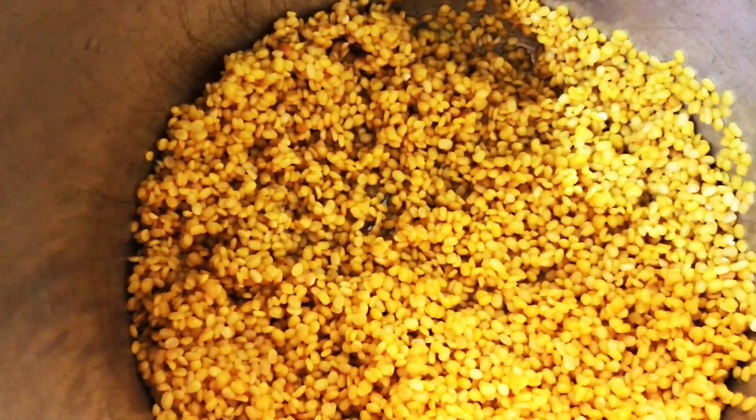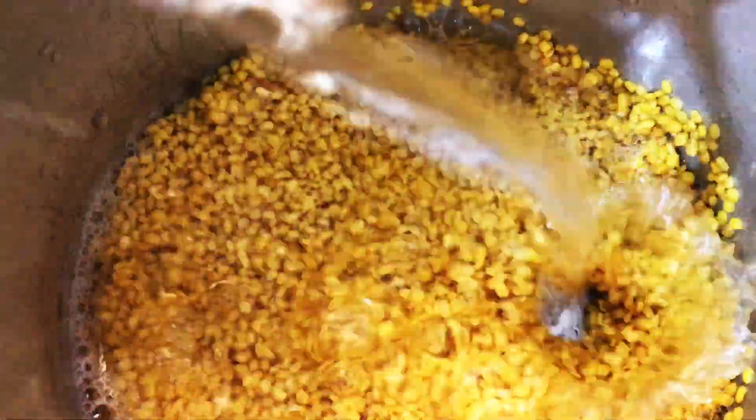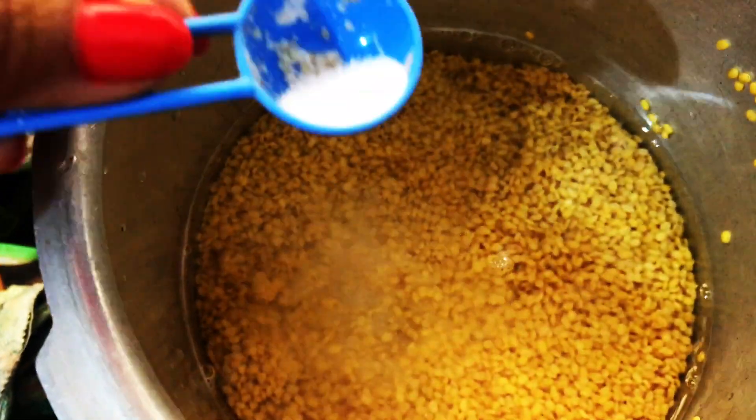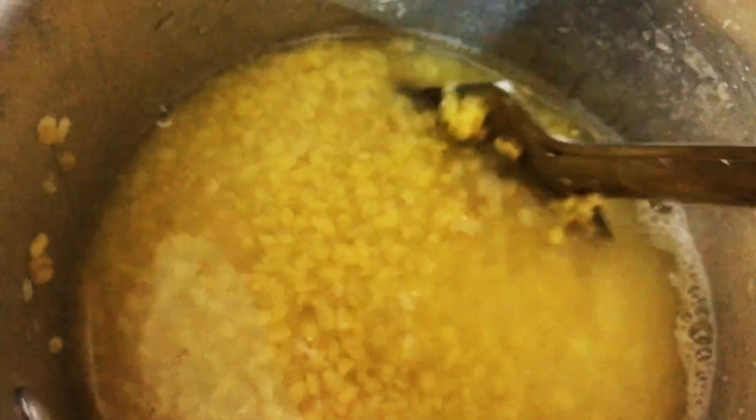Once this is done, wash the dal and then boil the dal in a pressure cooker. Add salt. Cook the dal till it becomes soft without being mushy.